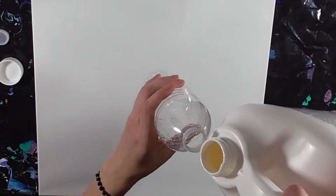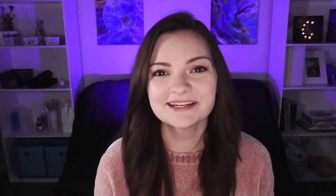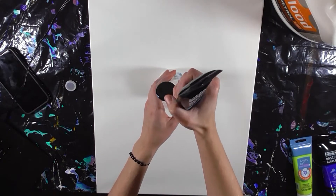I started by filling my water bottle with Floetrol and paint. Floetrol is a paint thinner and it works a lot better than water. It thins out the paint making it easier to spread across the canvas, and I like to use one part paint and three parts Floetrol.